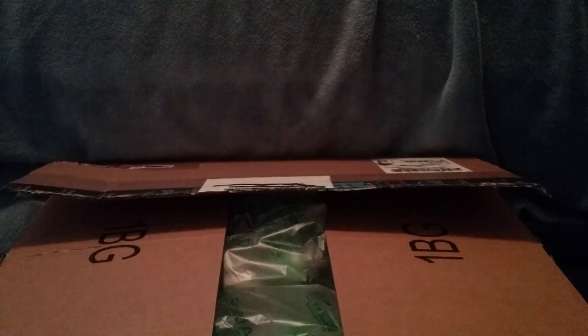Hey guys, welcome back to another unboxing. So this is a pretty big package here, and we're going to open it up.